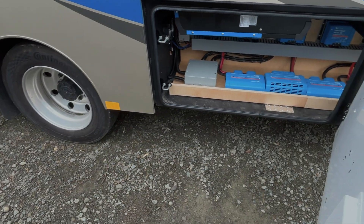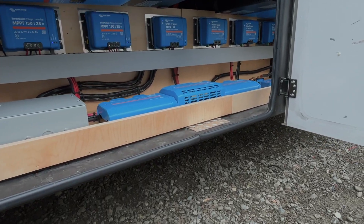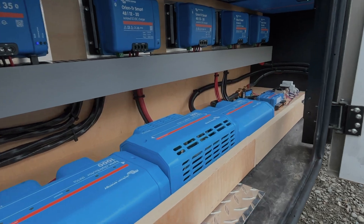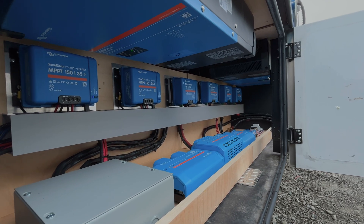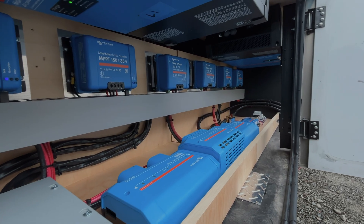In this compartment, you can see that we've mounted our dual 5,000-watt Multiplus 2s and all of our solar controllers, DC to DC chargers, overcurrent protection, and distribution. The compartment is equipped with two 48-volt fans that will keep it cool when everything's running hot.